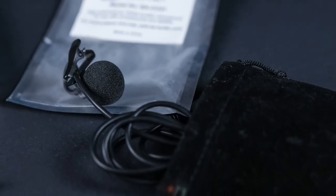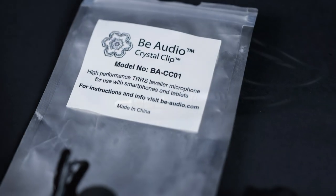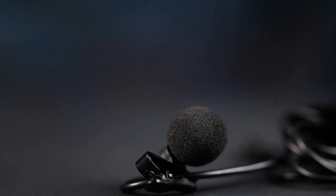A lavalier mic stays close and minimizes a lot of reverberations and external noise that you really can't avoid with any other microphone system. So what I'm going to do today — while I'm very happy with the SmartLav+ and continue to use it — is look at an inexpensive alternative from a company called B Audio. They have a lavalier mic called the Crystal Clip, which is what I'm using right now, and I'm going to quickly compare how the sound compares to the Rode.